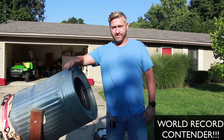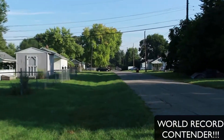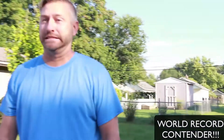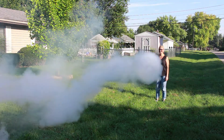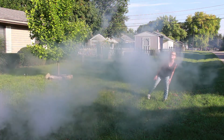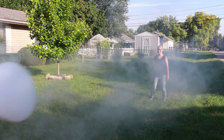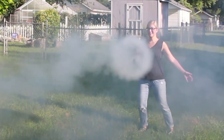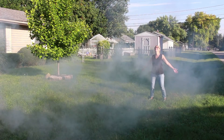That had to be like a world record — that was awesome. There's got to be some sort of world record with that one. Check this out: from here all the way over to where that car is, that's where that thing finally stopped. That's crazy! Oh, that was good.